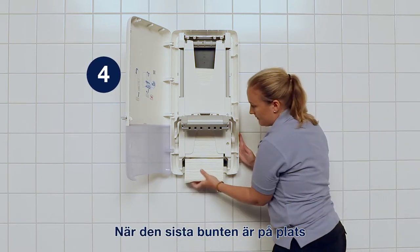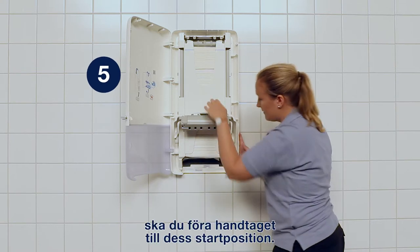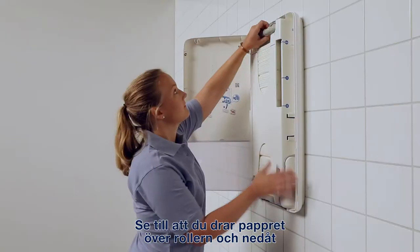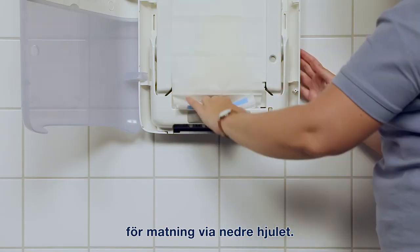Once the final bundle has clicked into place, close the handle back into its original position. Make sure to thread the paper over the top roller and down to feed through the bottom wheel.